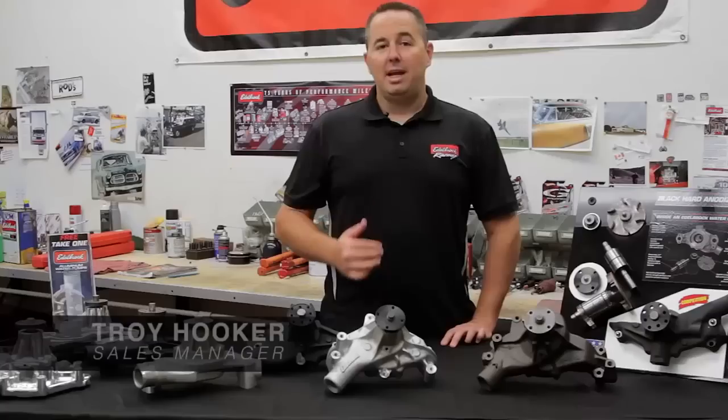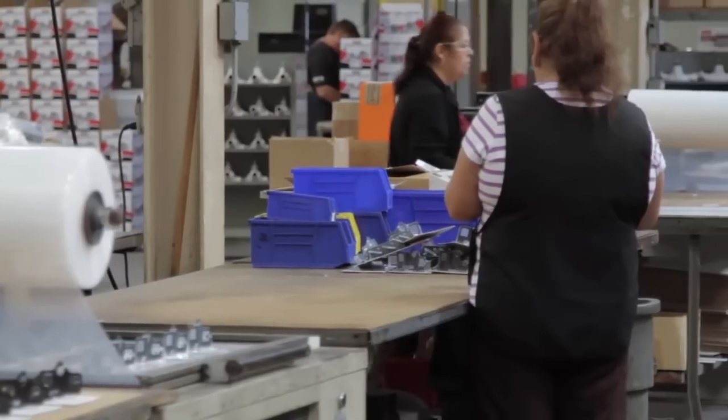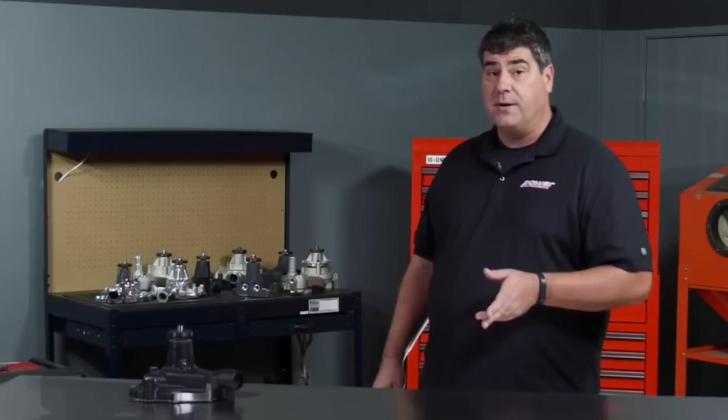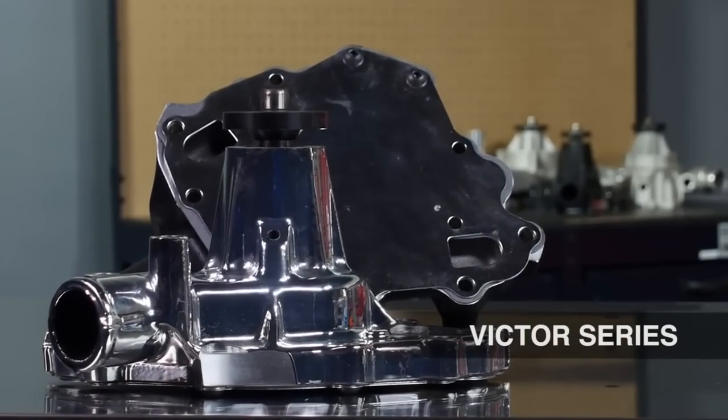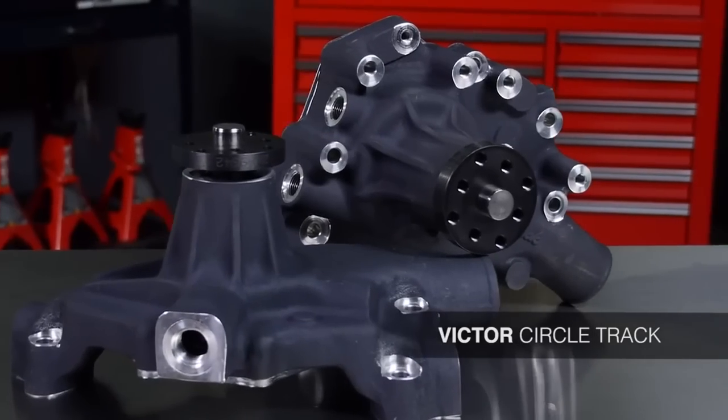Water pumps are very important to any engine because they keep the engine cool and water flowing through it. Materials, design, and quality of manufacturing are important to any water pump. Let's take a look at three different types of water pumps from Edelbrock: there's the Victor Series, which is a stock replacement style pump, the Victor Pro Series, and the Victor Circle Track.